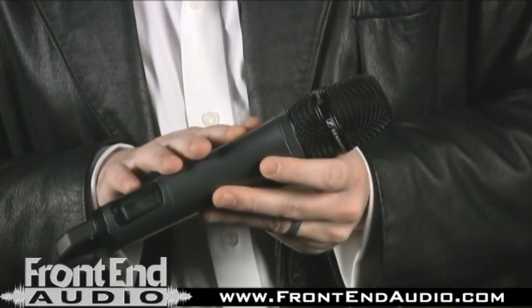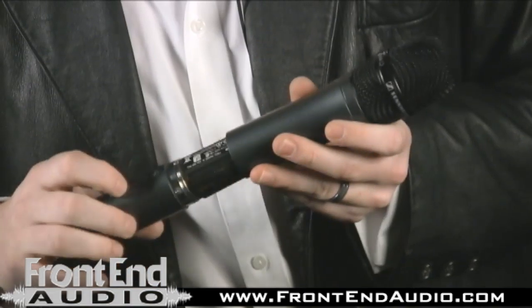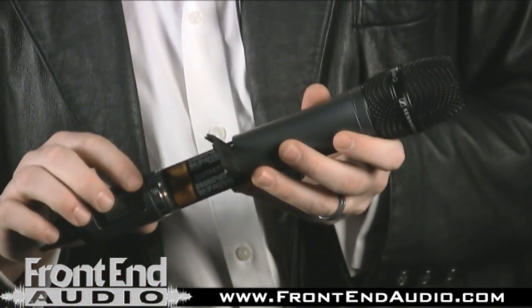Now let's talk a little more about the handheld. As you can see, this is an all-metal housing, which is pretty unique at this price point. Also, the handheld runs on two double-A batteries, and that's going to give you about eight to ten hours of battery life.